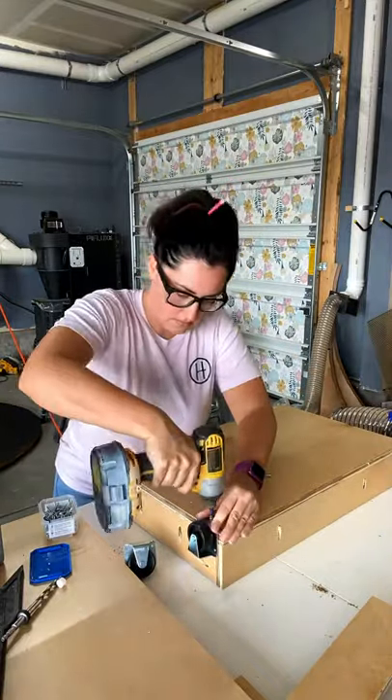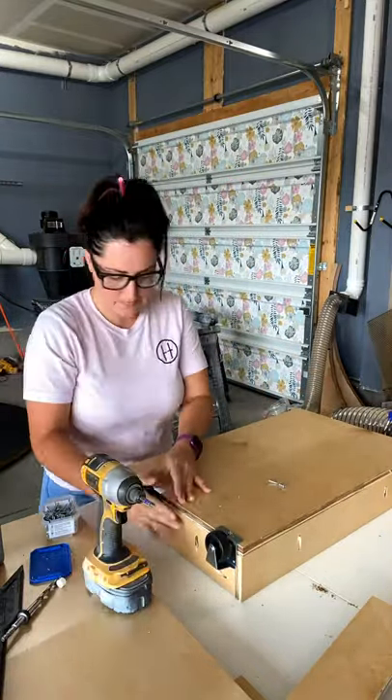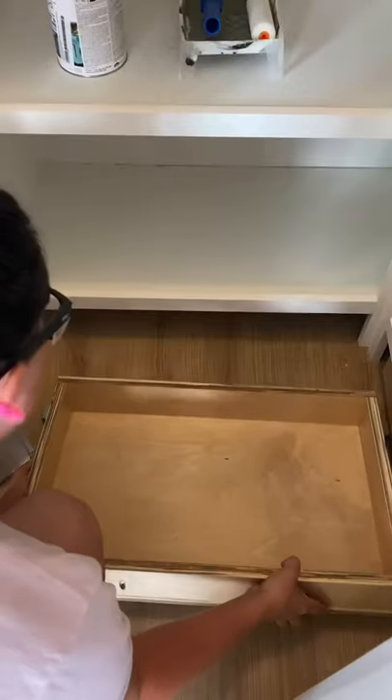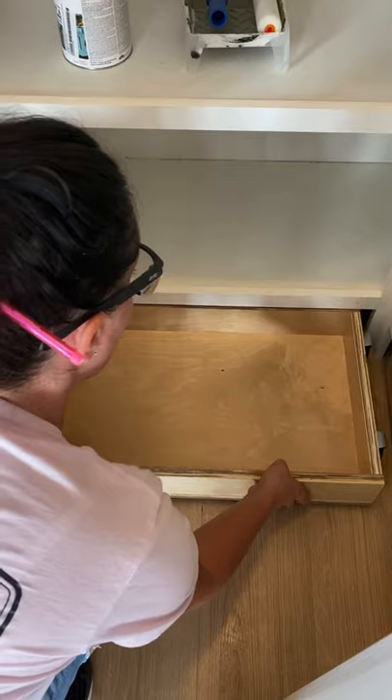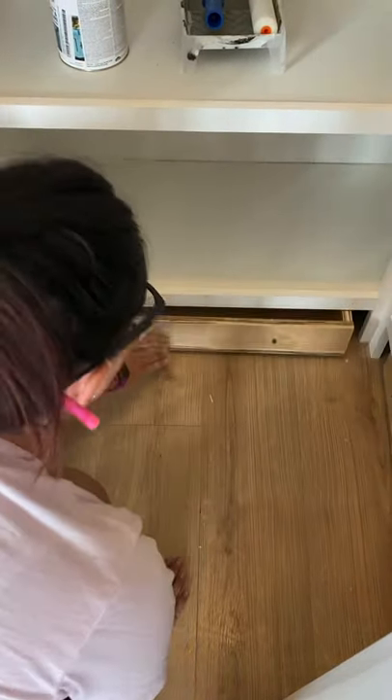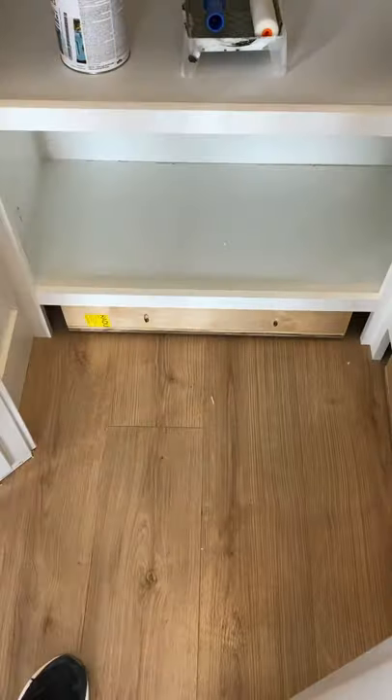I love how low-profile these casters are — they work perfectly and they don't attach to any rails, so I'm able to slide the box into place since there's very little space down under here. I have a door frame that's kind of in the way, so these casters allow me to rock the drawer right around that corner and back into place.